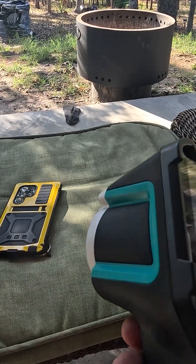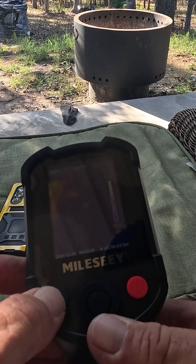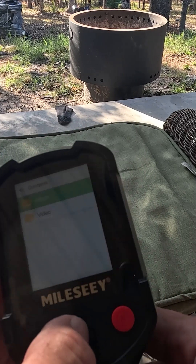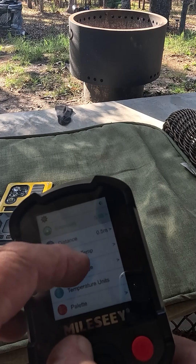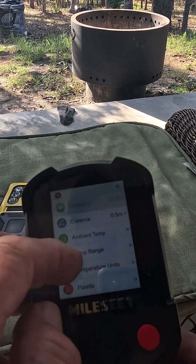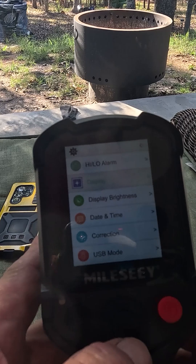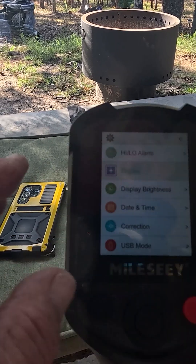Very simple design to it. You do have some options — you can go into the menu. The distance, the temperature values, the temperature range, temperature units, the pallets. You can change it so that the hot stuff shows red.